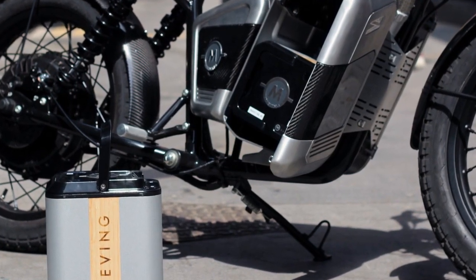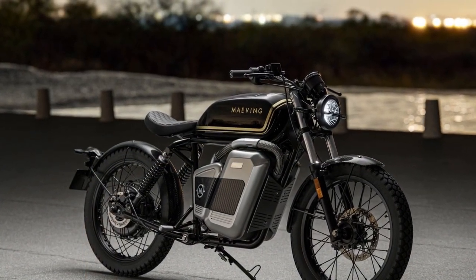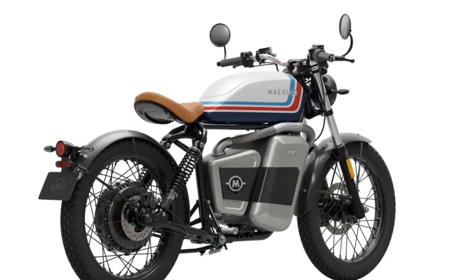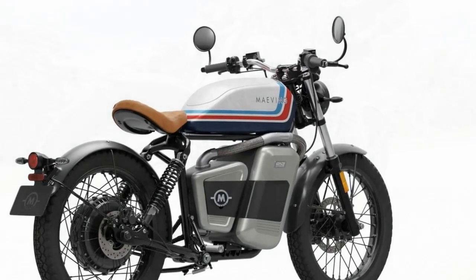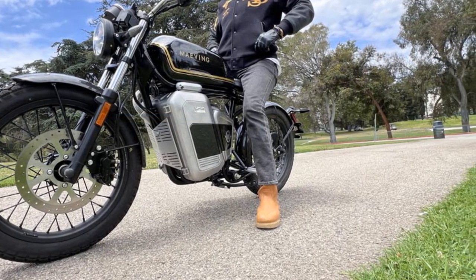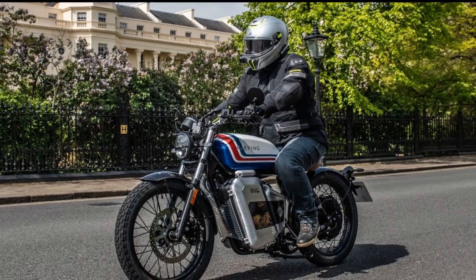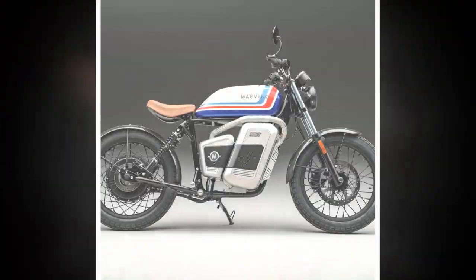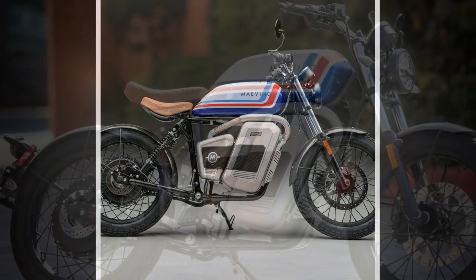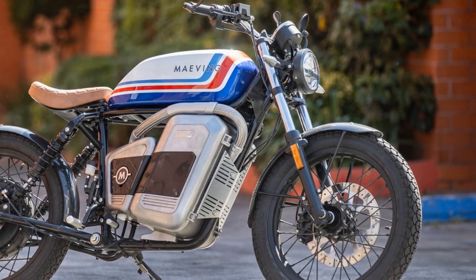Final thoughts: Mavings recognizes that, despite everything the RM1S has going for it, the bike has a hill to climb in the American market. Here, the vast majority of people don't look at motorcycles as transportation tools, but as recreation, and most don't live a few city blocks from their office. There are still places for the RM1S, though, and in many ways this is one of the more honest electric motorcycles to hit the market in recent years. It positions itself as a stylish, user-friendly urban commuter — and it very much delivers on that. Plus, Mavings is taking steps to limit barriers of entry through direct-to-consumer sales and mobile servicing, things larger manufacturers simply can't offer at this time.